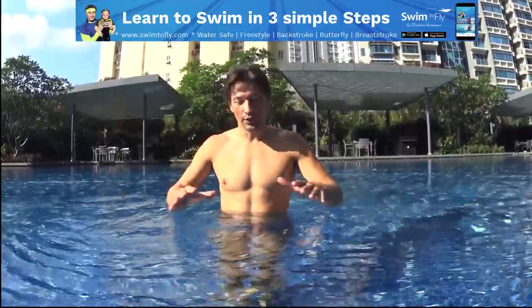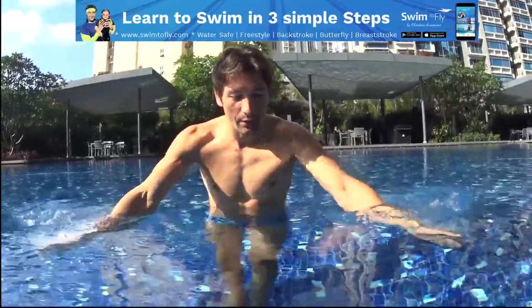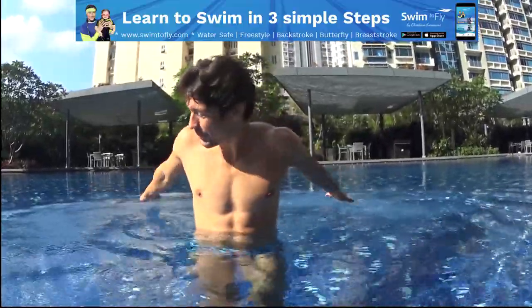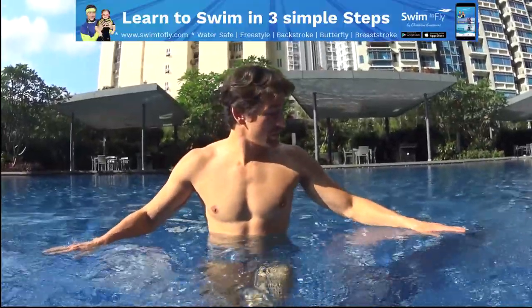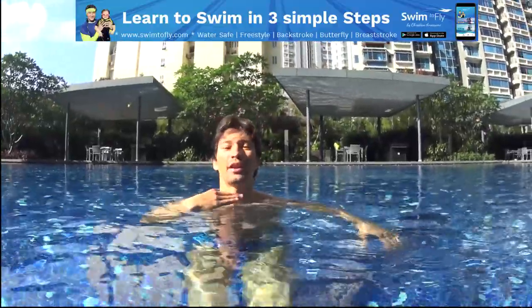First, learn how to feel the water resistance, your actions. If you fall, push back with your hands and you will move back. If you want to go this way, you have to push this way. Try to go slowly in the water, touching the ground until the water is about your head.